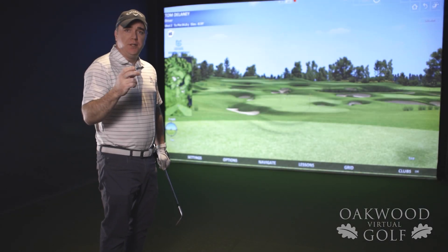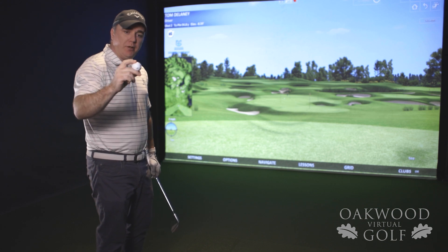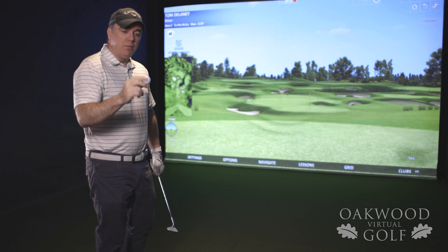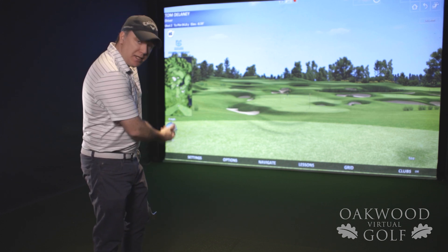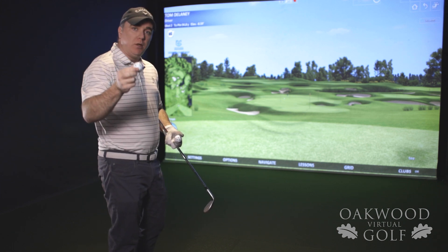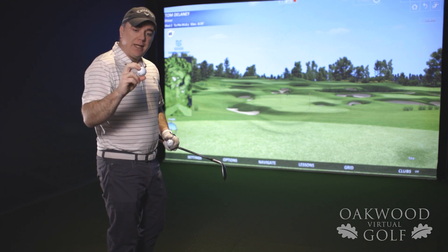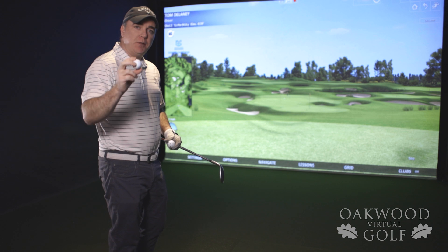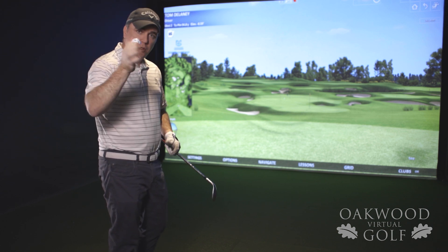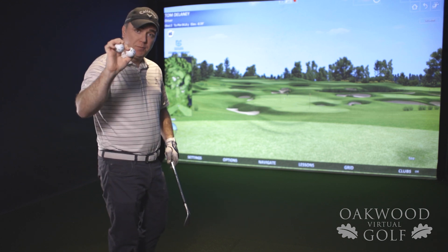I wanted to do a quick little demonstration here. We have standard balls that we put in the simulator and these balls have markings on them, which helps the simulator pick up the spin of the ball much better than a regular golf ball, because it can actually see in the pictures how the spin is going. Now, we also sell premium balls — a chrome soft with a urethane cover to get extra spin. I want to do a quick demonstration showing how accurate the cameras are that pick up the spin, using these two different balls to look at the different backspin numbers.